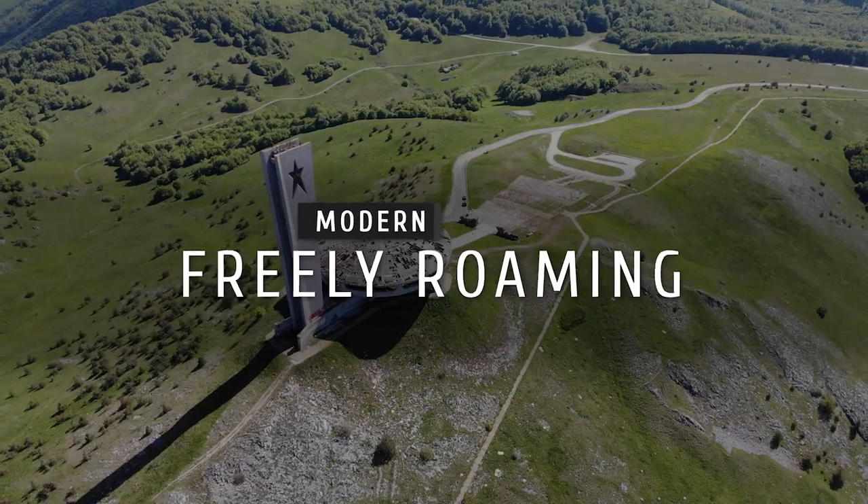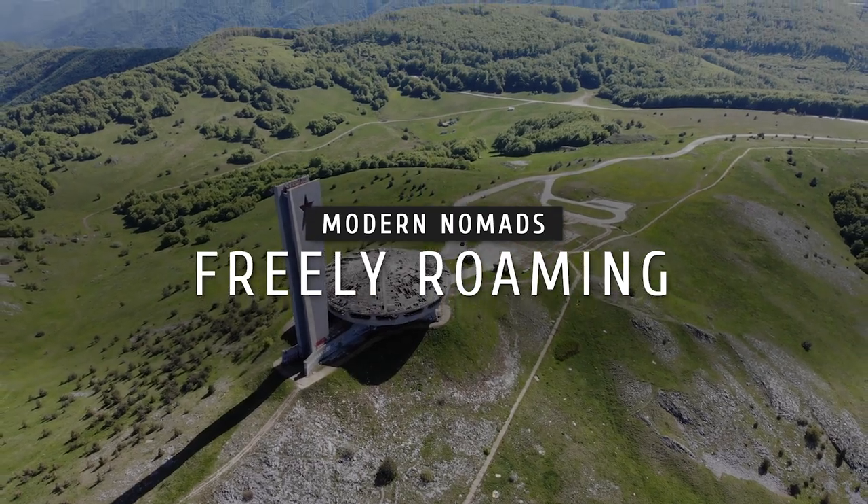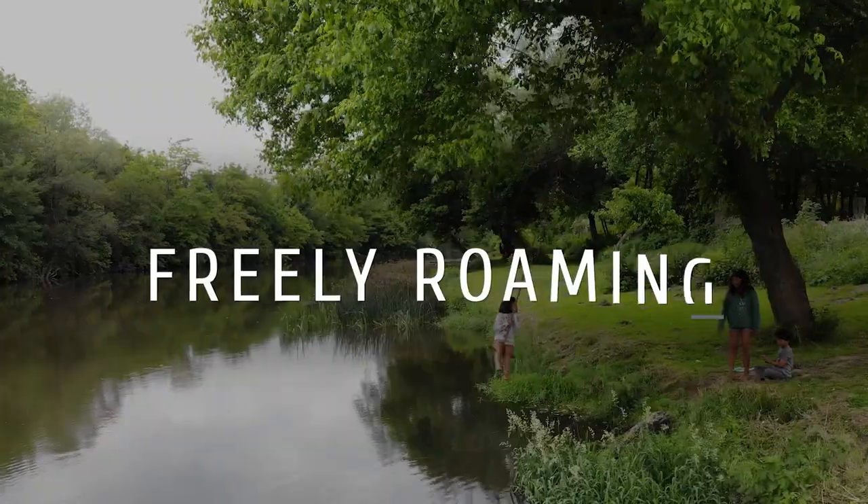In today's video I'm going to show you guys our ground deploy portable solar panels that we use in conjunction with our rooftop solar panels. What's up everybody? My name is Dan. Welcome to Freely Roaming.